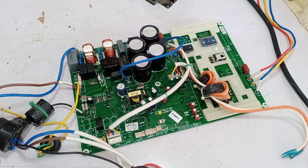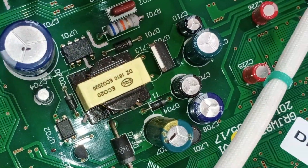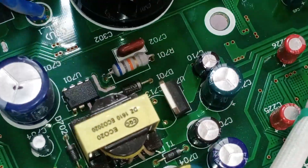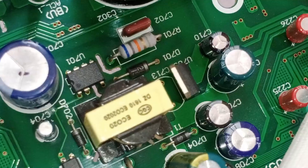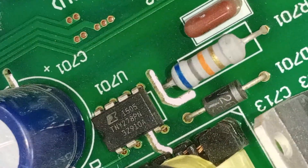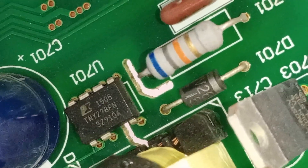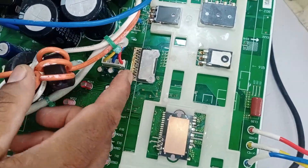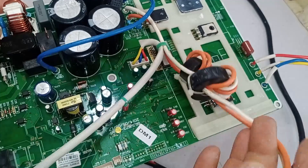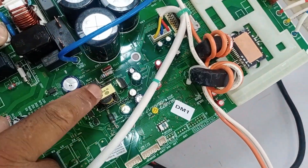In the first phase, I have two options. First, I'll check the entire SMPS to see if it's generating the correct voltages, and if those voltages are reaching the microcontroller and wherever else they are needed. The switching IC is numbered TNY278PN, and it is installed here. We'll check all the inputs and outputs to ensure they are coming through properly, since this IPM had a short circuit and got damaged. The voltages must be present here, which is necessary for the microcontroller and other components to start.